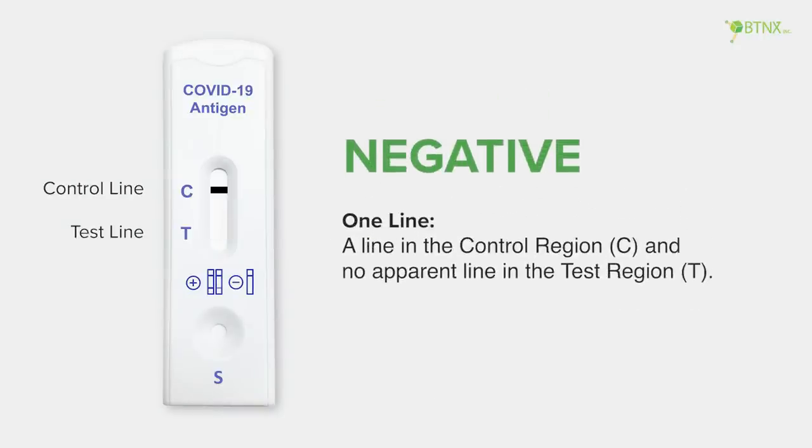A negative result shows 1 line: a line in the control region and no apparent line in the test region.